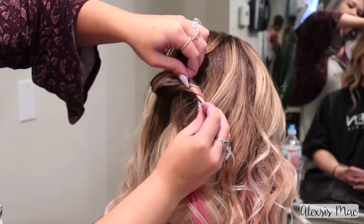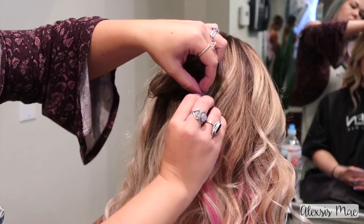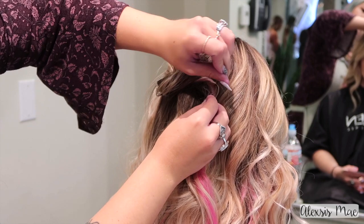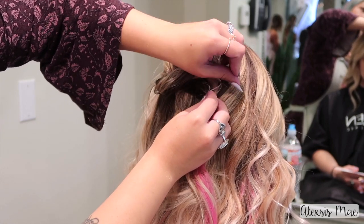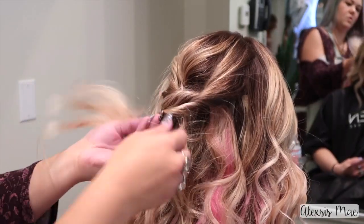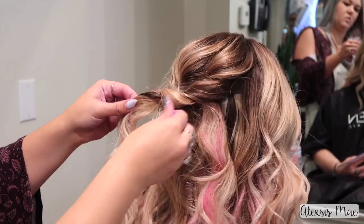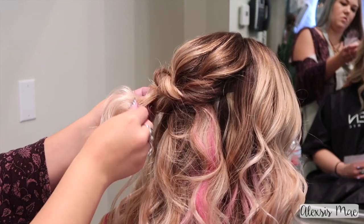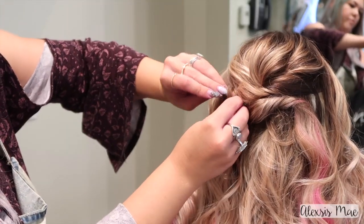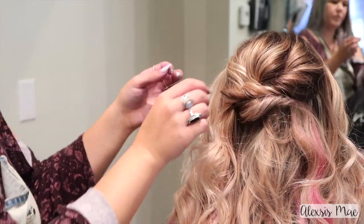Now we're gonna start doing the actual updo. I'm going to take a strand of hair, twist it towards the opposite direction we're coming from — twist it to the right — and then pull a little bit of this out. Holding it to her head, I'm going to pin it into place. We're gonna be layering left, right, left, right. So I'm gonna take a section from the right side of her head, twist it in towards her head, then pull with my fingers to make it bigger and fuller, giving it that whimsical look, and sweep it over to the opposite side and pin that into place.